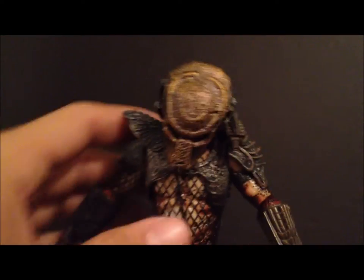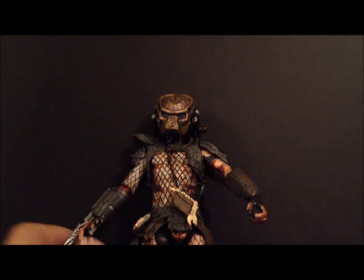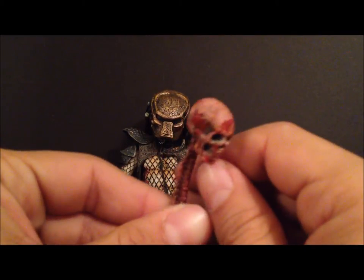That's the review on the City Hunter Predator. My camera kind of died on me there, but like I was saying, he does come with a few accessories: the smart disc, the extended spear — which is really nice — and the skull and spine.